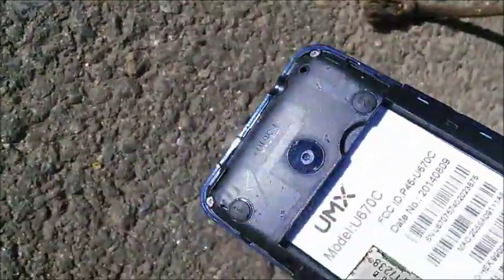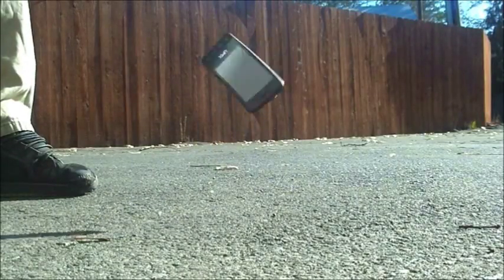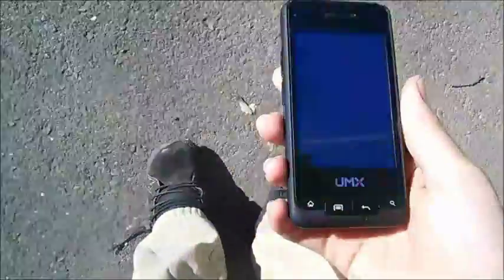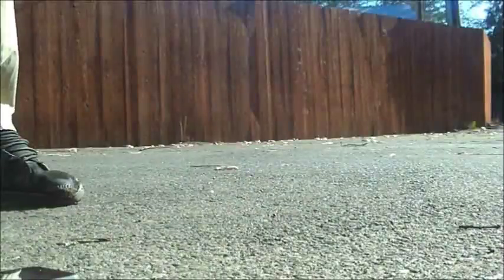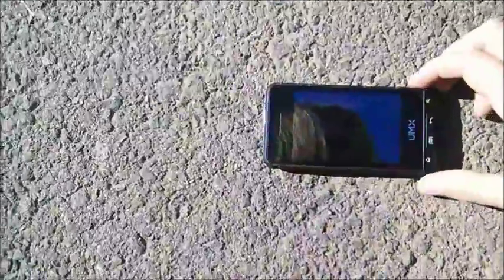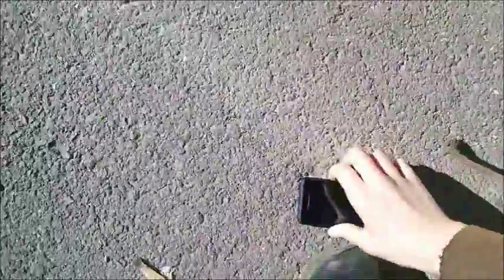So that was the backdrop and wow, that camera dodged a bullet there. It survived! So corner drop, three, two, one. That was the corner drop and it survived — it landed right there on the corner. That's flawless. Face drop in three, two, one. That kind of landed more on the side, but it survived. These Android phones, they always survive.